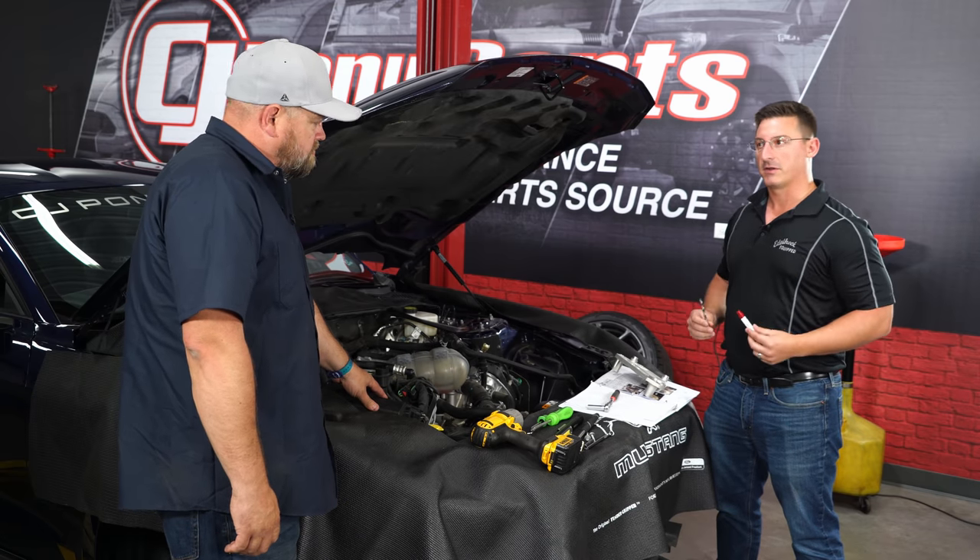Plug the SCT BDX into the OBD2 port and go to 'Program Vehicle.' Follow the instructions — confirm vehicle updates. This programmer requires an internet connection, so use a mobile hotspot if needed. The programmer will perform some updates; just be patient, it only takes a couple of minutes. Once the updates are complete, move on to programming. Turn the key on but do not start the engine, then continue.